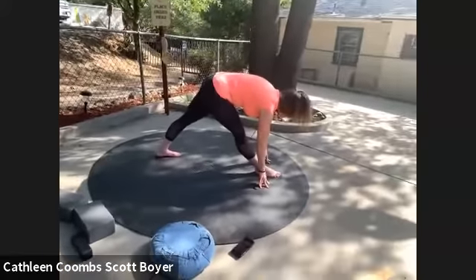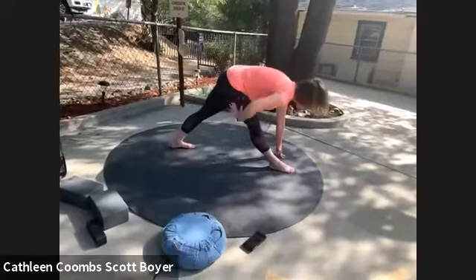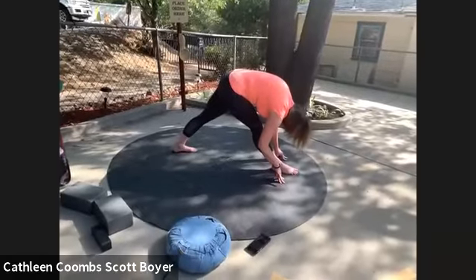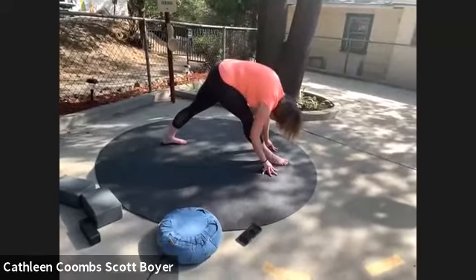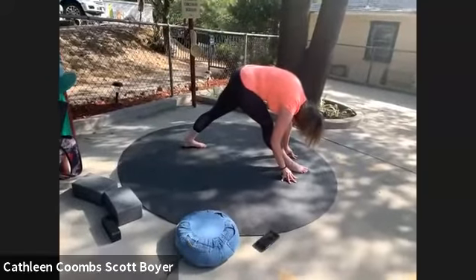We're setting up for pyramid pose. In pyramid pose, once again pull that right hip back as you bring your left hip forward, drawing the crown of your head forward, and then descend over your leg. You can keep a micro bend to your right knee if that is what you need — I recommend that for everybody actually.